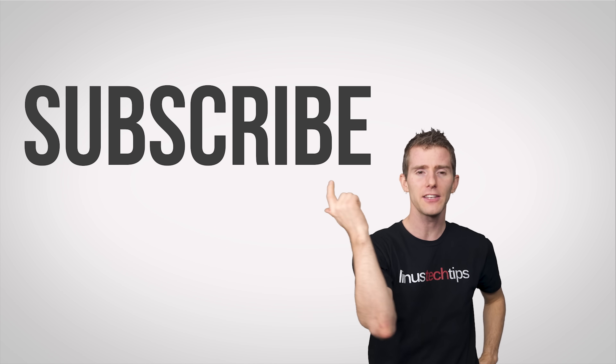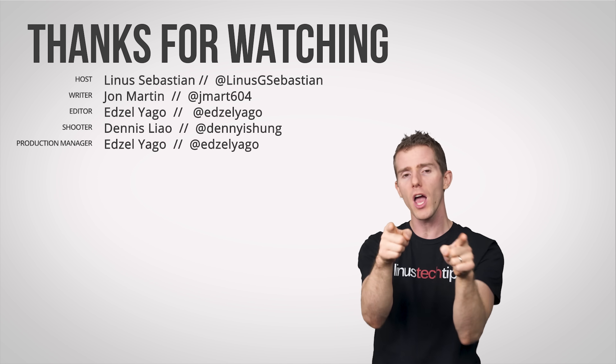Thanks for watching, guys. Like, dislike, check out our other channels, leave a comment with video suggestions, and subscribe!